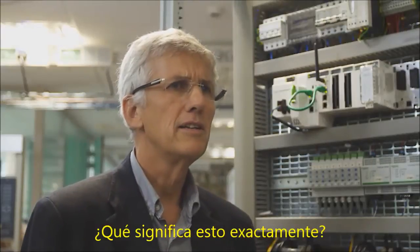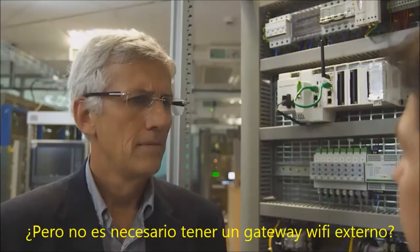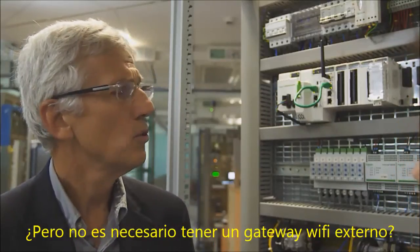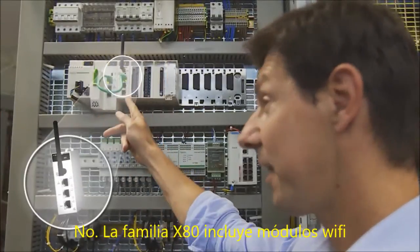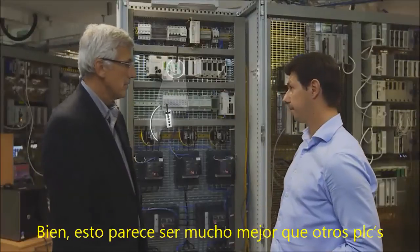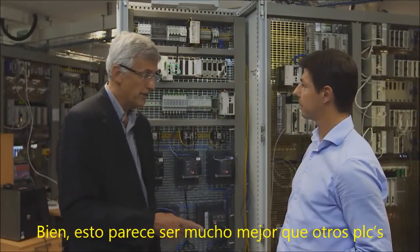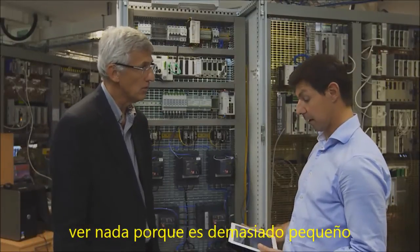What do you mean exactly? I can read a clear and detailed diagnostic report right from my iPad. But I need to have an external Wi-Fi gateway — that is not easy to implement. No, the X80 family includes Wi-Fi modules embedded in the backplane. This is so much better than other PLCs which embed a tiny HMI that you can't see anything on — it's too small.